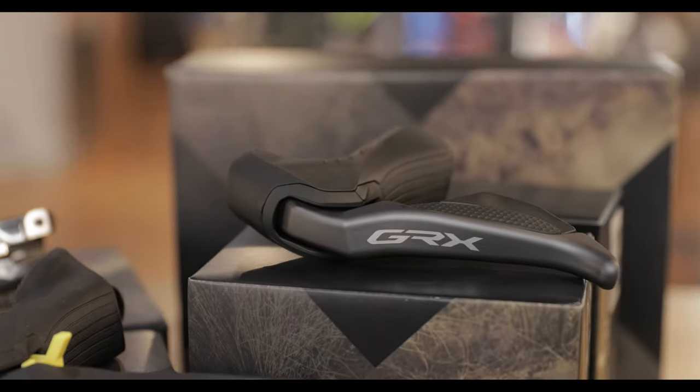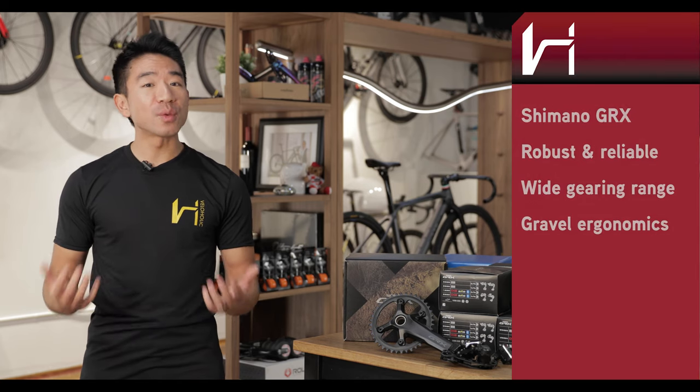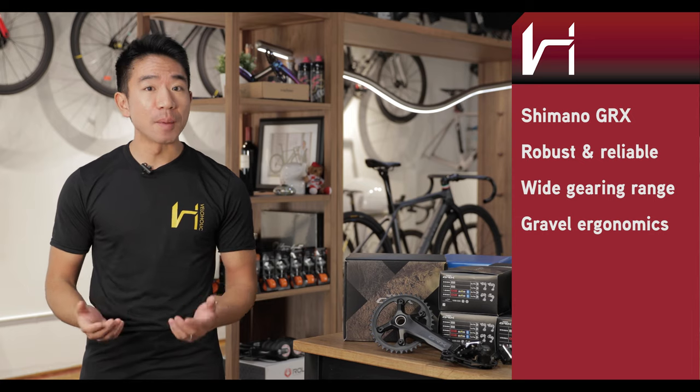So why GRX? The Shimano GRX is the newest gravel-specific groupset from Shimano. It is reliable, it has wide-ranging gearing, and has gravel-specific ergonomics.